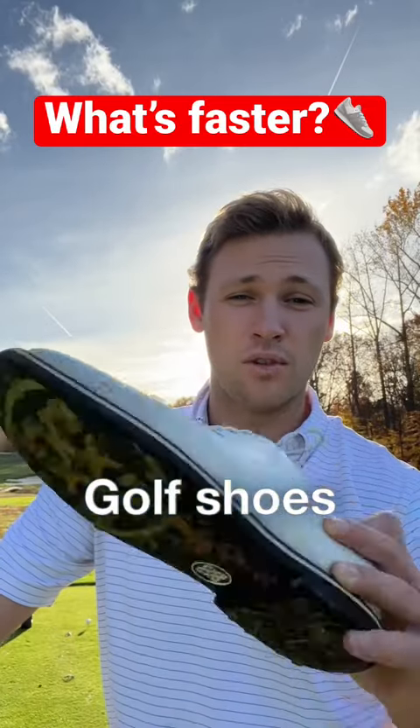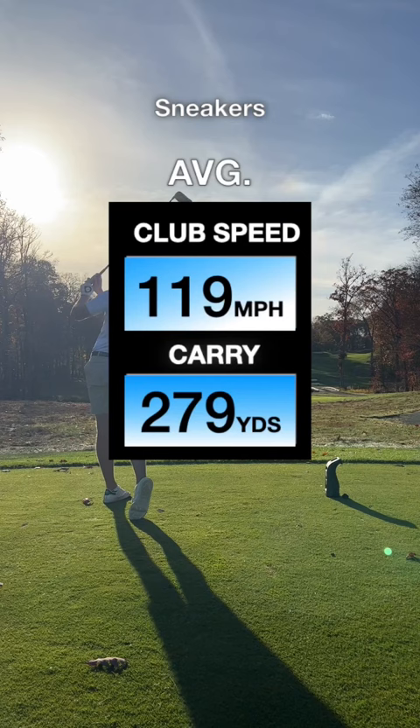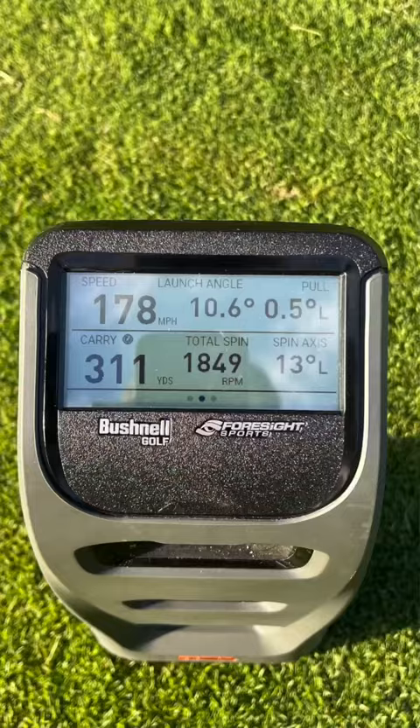Sneakers, golf shoes, cleats — we're going to hit three balls with each and see which one helps me swing the fastest. Pretty much no difference in speed, but I did hit those last three way better. I think I hit that last one like 311 in the air, and I don't know if that was because I was more stable or because I had three warm-up swings. Either way, let's switch to the cleats and see if there's any difference.